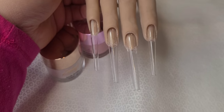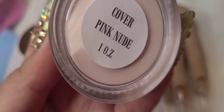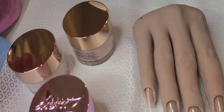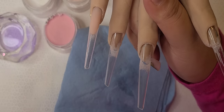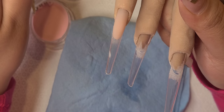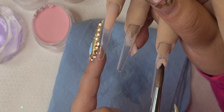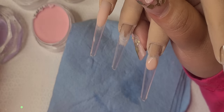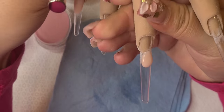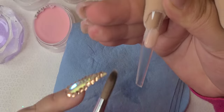I'm going to be using these new XXL coffin C-curve tips along with this new color number 111 and cover pink nude. I'm also going to be using number one from my website, which is the white color, and my smooth set monomer. I already went ahead and did one of the little Frenchies because this video is going to be super long, so let me just get a couple of the details in.